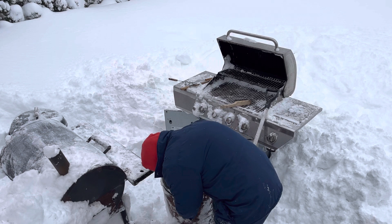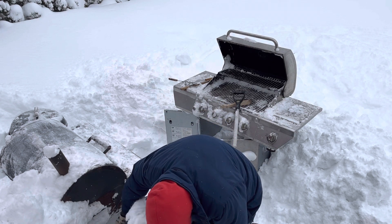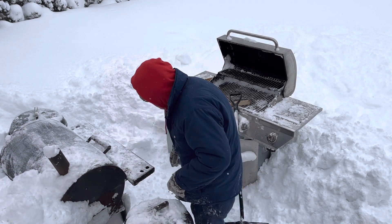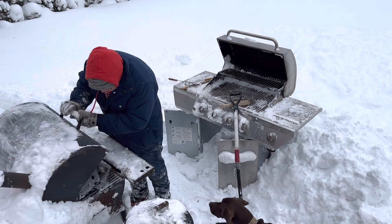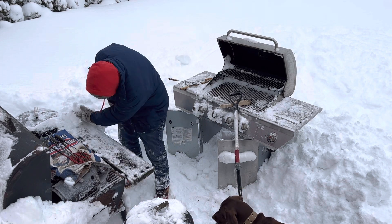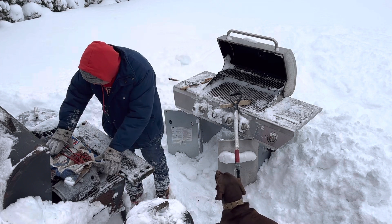My wife gave me the Brinkman for a Christmas present years ago — that works good. This thing I got at a garage sale and I rebuilt it. It's got cast iron grates. I put a board on the front here with holes for your barbecue tools.